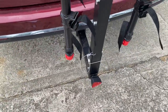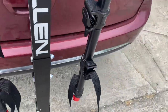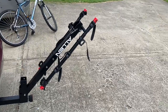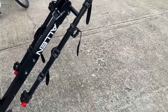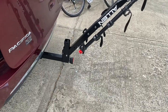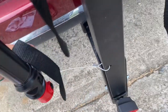One thing I wanted to test is whether the rear gate will open with this on. I rotate the arm down and — cool, it cleared it. So we'll be able to open and close the gate with the bike rack on, which will be nice and helpful. Go ahead and close the gate back up and fold this back up.